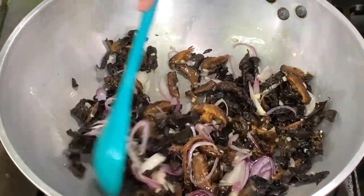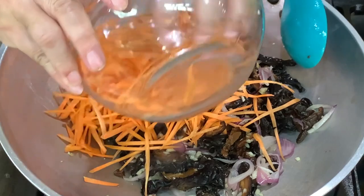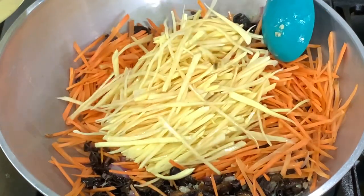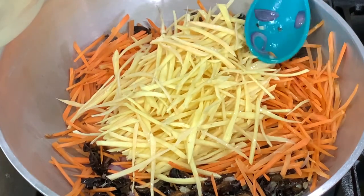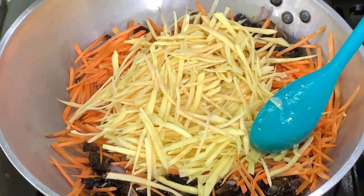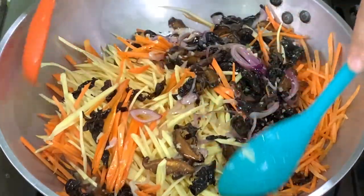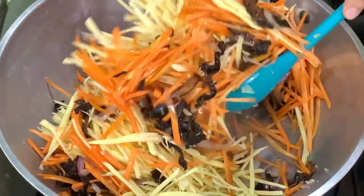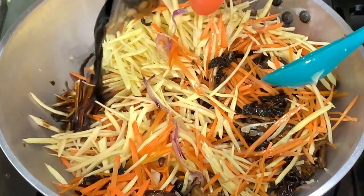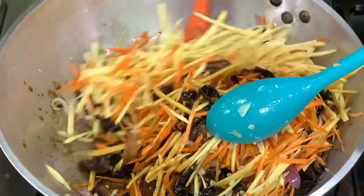Add in the carrots — don't shred them, just cut into strips. Then add the kamote. You can also use gabi or potato. Season with soy sauce.